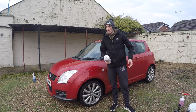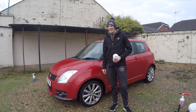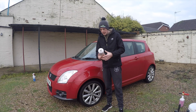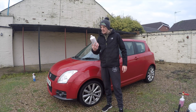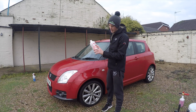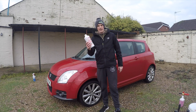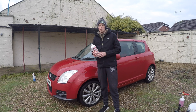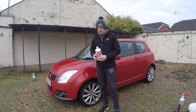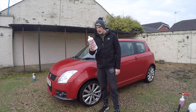Hi guys and welcome back to a very cold Detailing Tech YouTube channel. Today it's freezing but we're gonna crack on with the video. Today's product that we're gonna review is this Snow Foam Cherry Shampoo, and this is from Detailing Addicts Car Care. We've done quite a few products from these guys over the past few months.